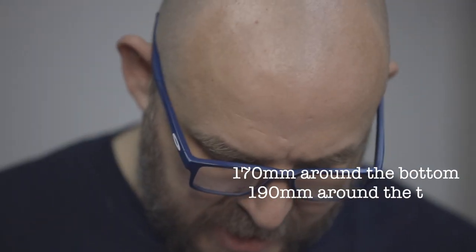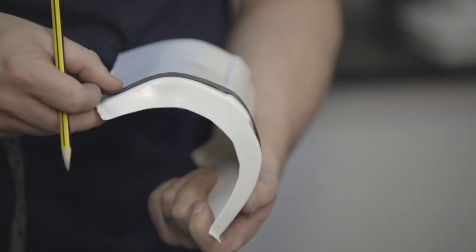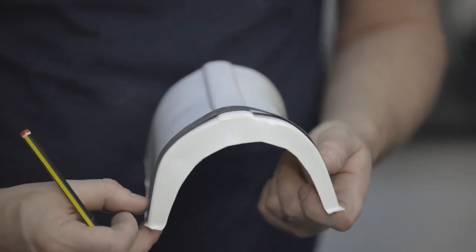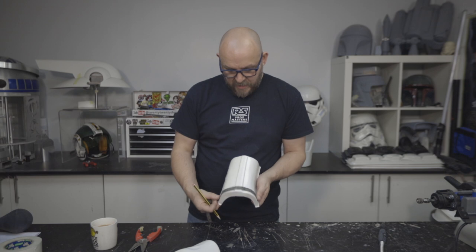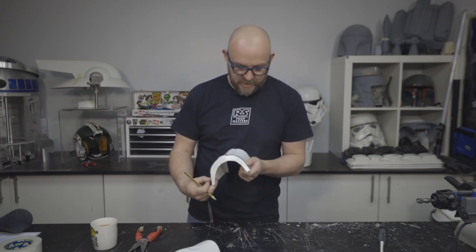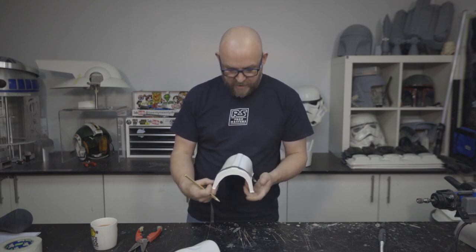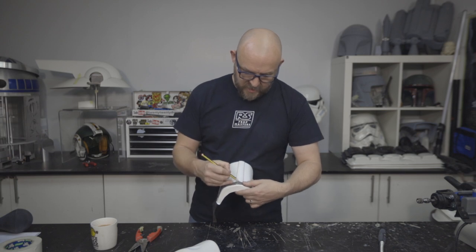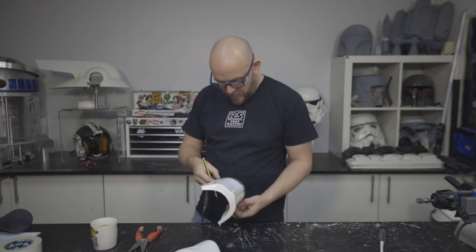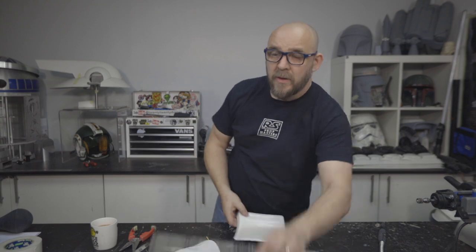So 170 around the bottom, 190 around the top. When you're measuring this, you obviously need to centre it as well. I may not have mentioned that last time, but it is quite obvious. Half of 190 is 95, so I've got 95 at the centre there. So I'll go to 190, and likewise around the bottom — 170, so 85 would be the middle.